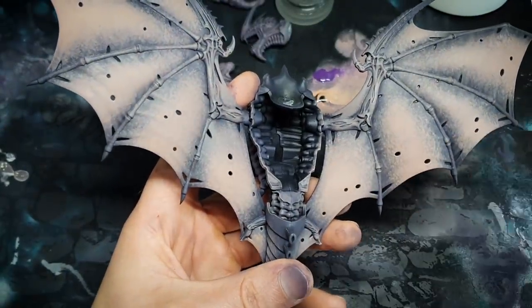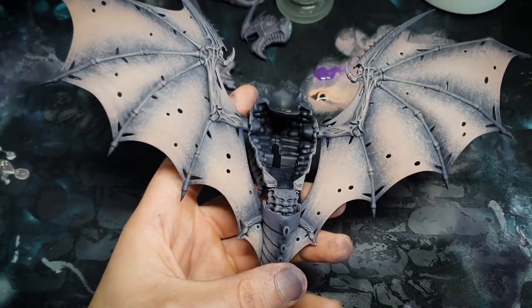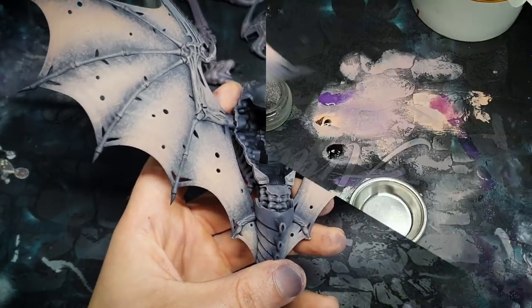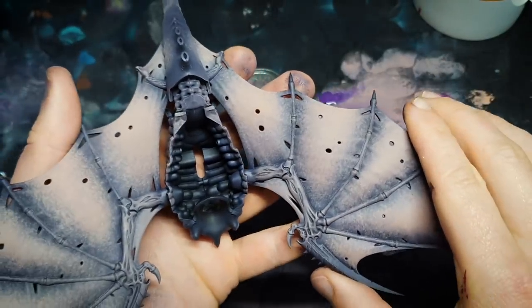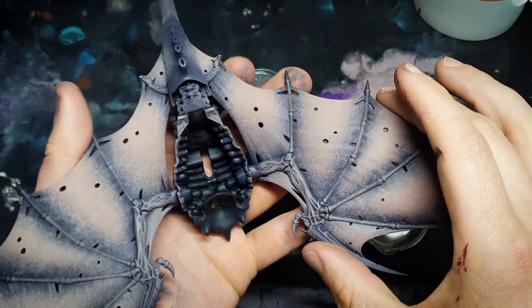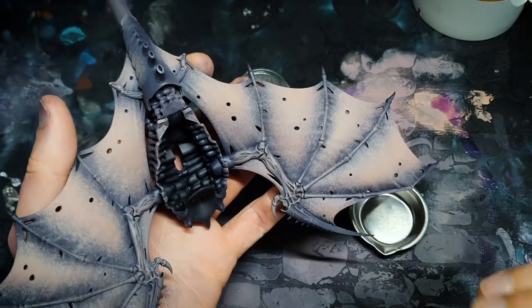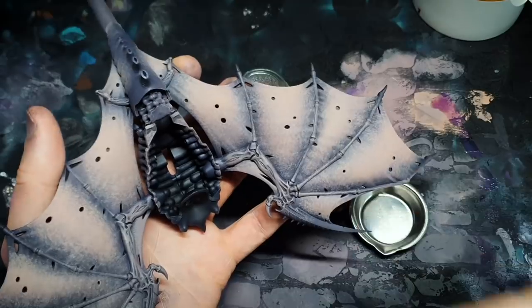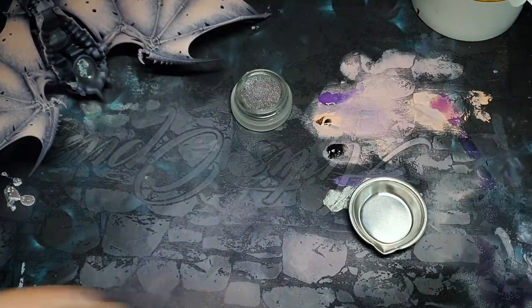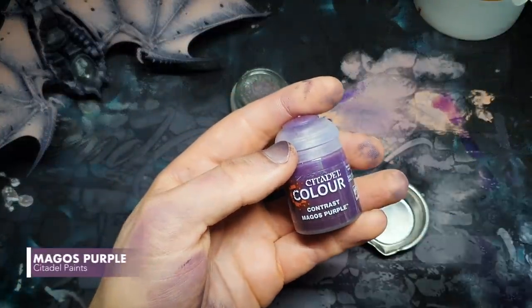We're actually going to interrupt our own sequence and bring washing into the equation. Because I involved black in the earlier stages, the model looks a bit washed out and I want to introduce some vibrancy. I could have used a higher percentage of purple in the first steps, but it's a bit late for that. So I'm going to reintroduce it with a wash - we would be washing regardless, but I'll be ramping up the purple a bit.